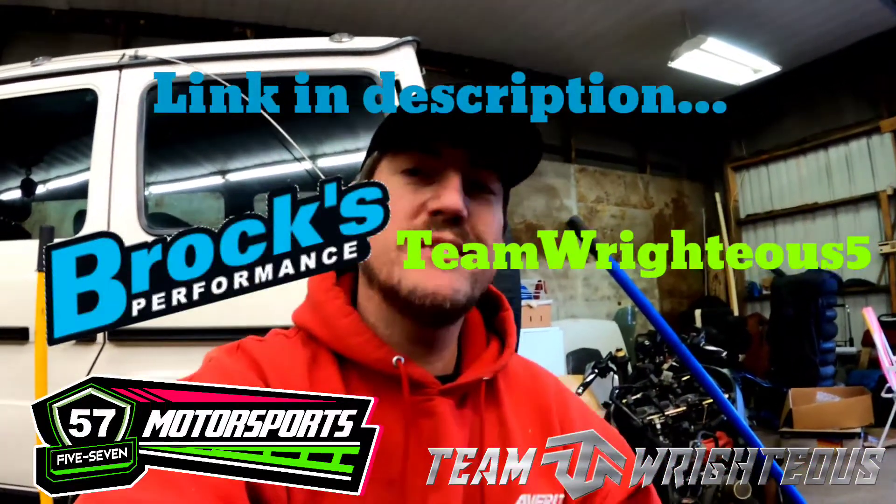First, I want to let y'all know that Team Righteous, Ringr57, and 57 Motorsports are now affiliates with Brock's Performance. A lot of y'all know about Brock's Performance — if you don't, check out their YouTube channel. I've learned a lot from Brock's over the years about how to make power and the R&D they put into their products. We just teamed up with them, so if you want to save some money on products from Brock's Performance — or anything they sell on their website — you can save five percent by clicking the link down below and using the code Team Righteous Five.